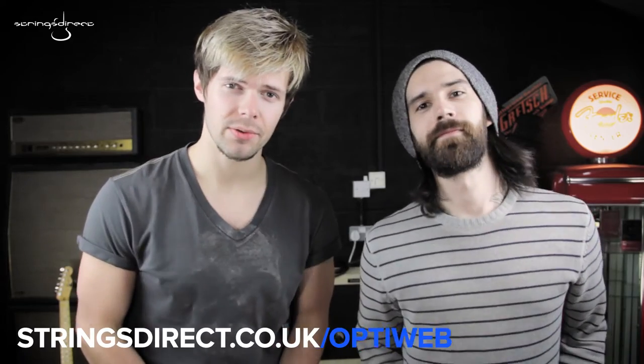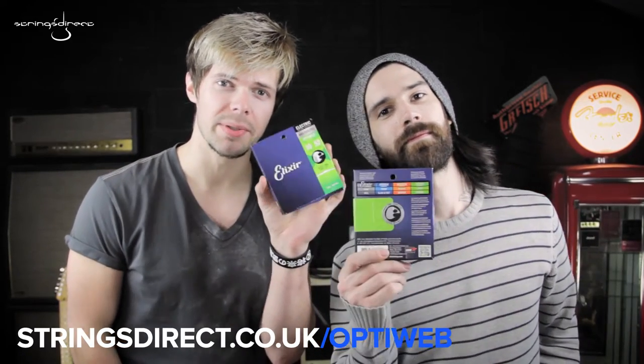Hey guys, I'm Brandon. I'm Sam. Coming straight at you from Strings Direct. And today we are talking about the brand new Elixir OptiWeb Strings.